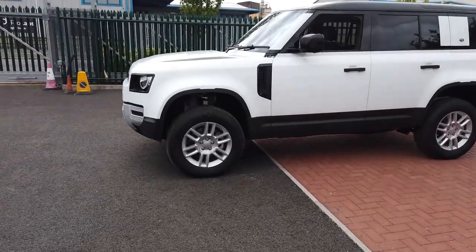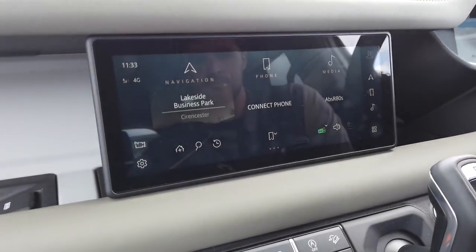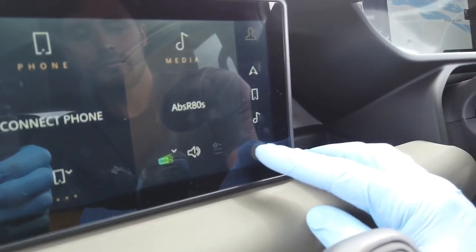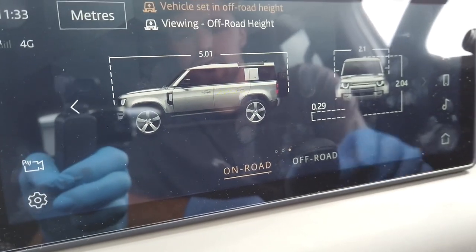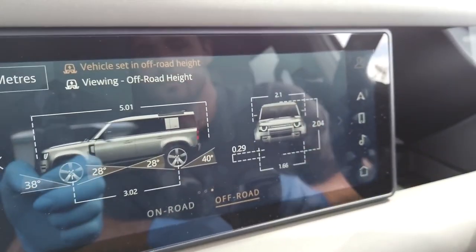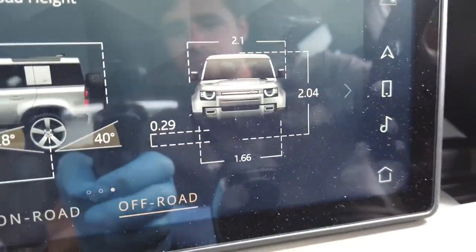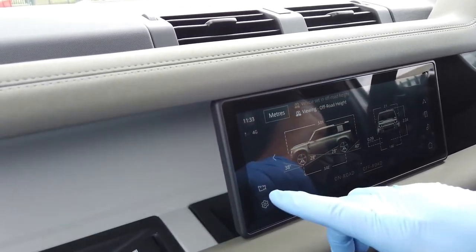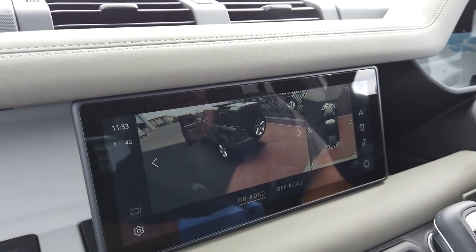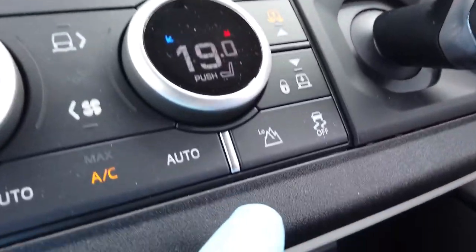On the home screen you can go to the apps and select vehicle dimensions. It's got two modes: on-road and off-road. If you select the off-road mode you can see it gives you the heights and the approach angles, which is quite cool. For reversing up the ramp you could also put it into camera mode to see the 360-degree camera as we go back.